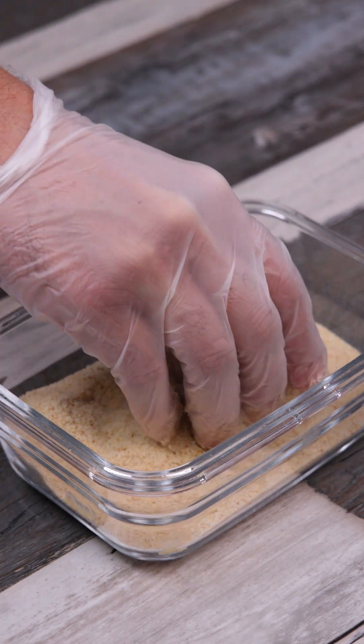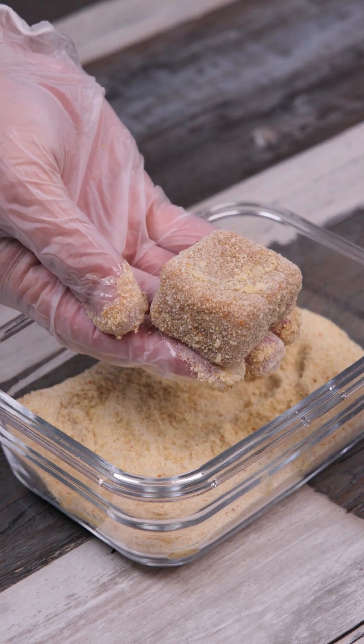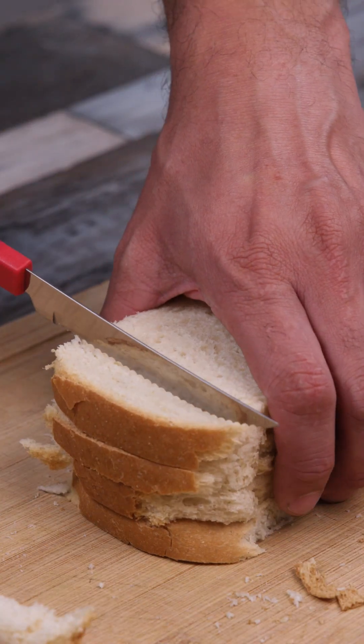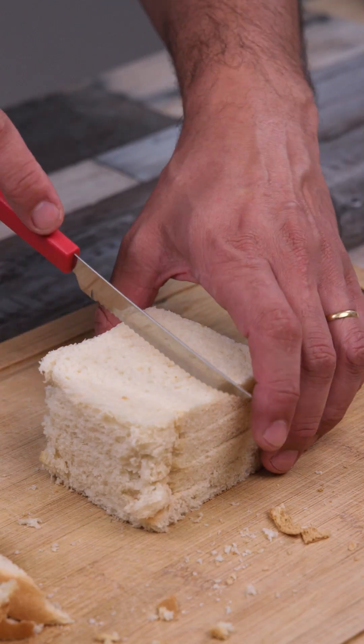Homemade Chicken Nuggets. Here I have 4 slices of bread, so I'll start by removing the crusts. Then I'll cut it into pieces.